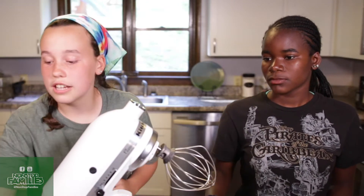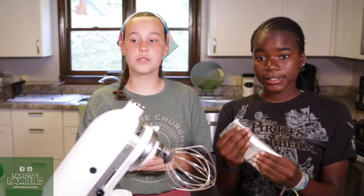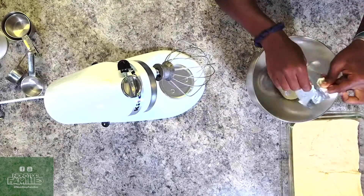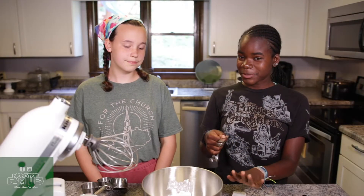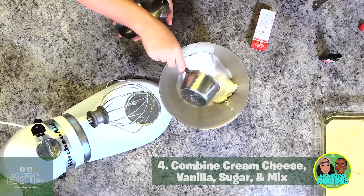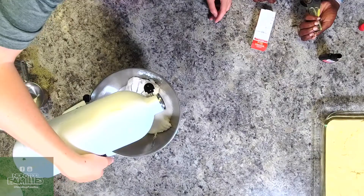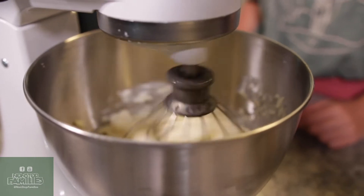So what you're going to do is combine some softened cream cheese. What we like to do to help it get soft is just leave it out — we left ours out for about 25 to 30 minutes and it's very soft now. We've got the cream cheese in the bowl; we need to add one teaspoon of vanilla and one cup of sugar.